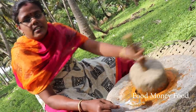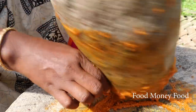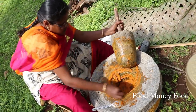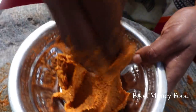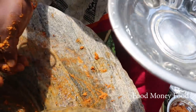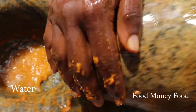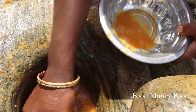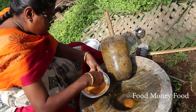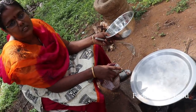I will cook the masala paste. Put the masala paste and add some salt. I will cook the masala paste and there will be a little old oil.